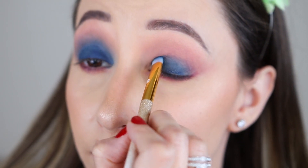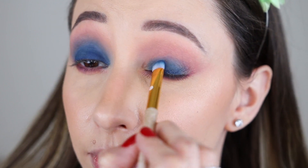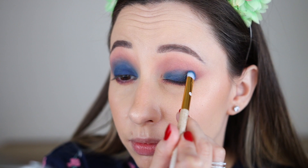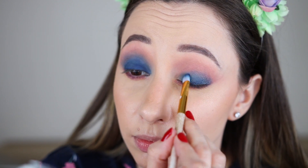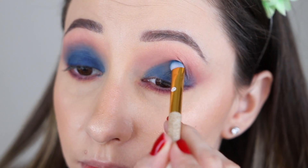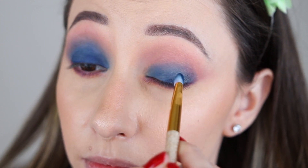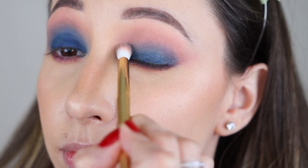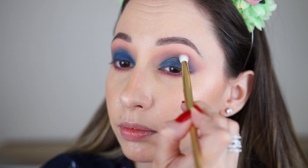If you are not comfortable with dark eyeshadows like this one, you can do the eye makeup before your foundation to prevent any fallouts. I intensify the blue shade step by step so I don't make my under eye area bluish. With the tip of the brush I'm diffusing the edges and then blending with the small blending brush I used before.